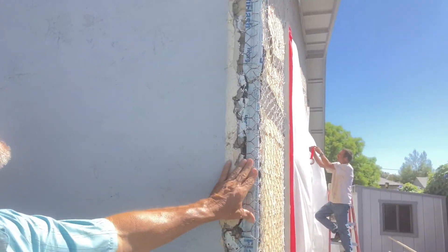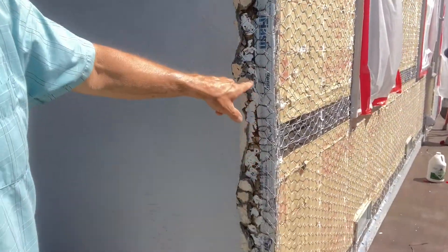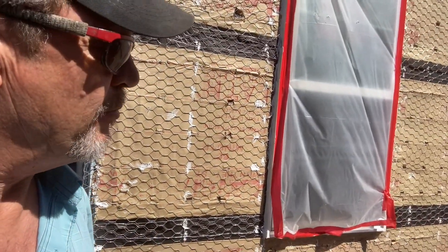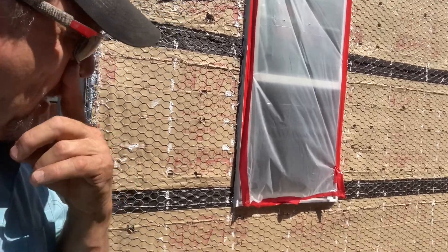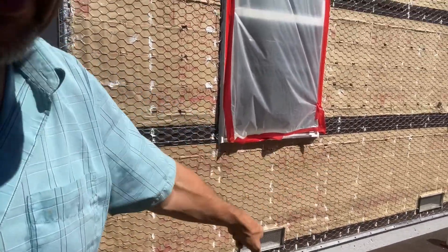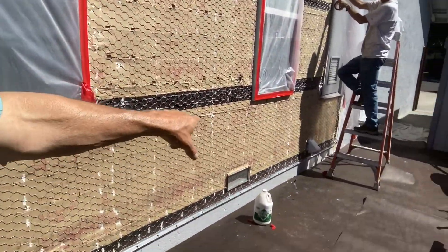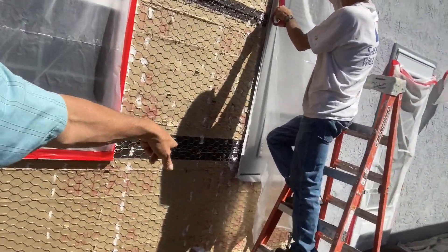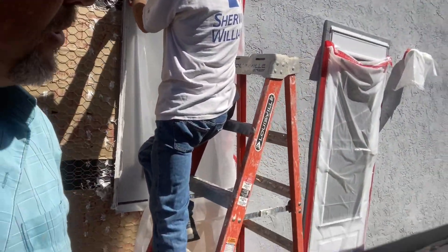We took the corner off a bit further, put a brand new piece of corner right on here, and sealed it up with bituthane and caulking — kind of an added measure to prevent leaking. We also have a couple of brand new foundation vents and a brand new dryer vent on the bottom. JR is finishing the masking on the doors and we're going to get going on this scratch coat — we'll check in with you a little bit later.